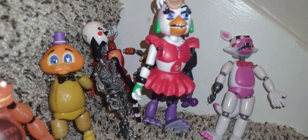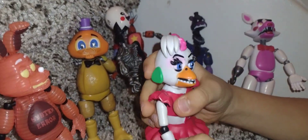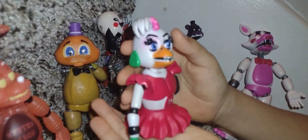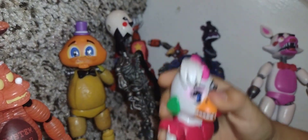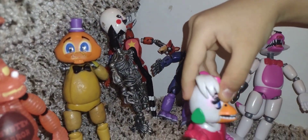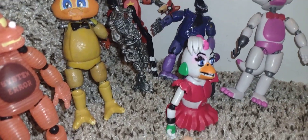I have the FNAF 2's. Yeah, these are all the FNAF 2's. And this is Bella — she's one of the FNAF 2's. Her name is Withered Bella.